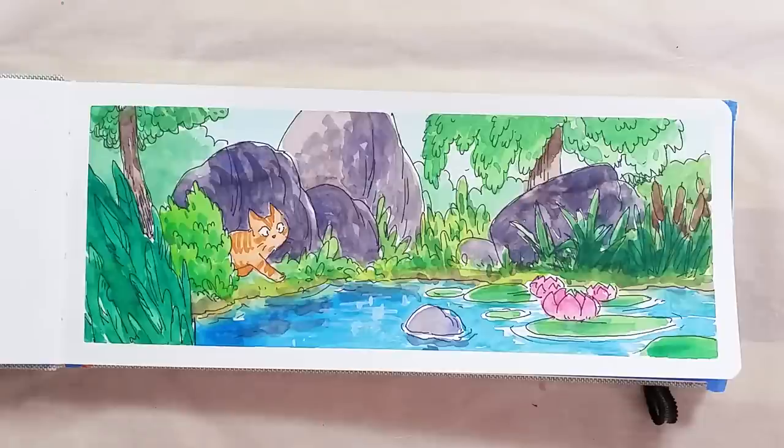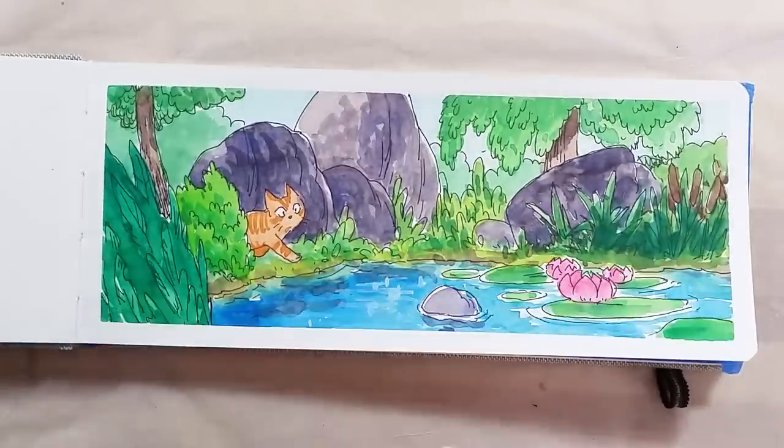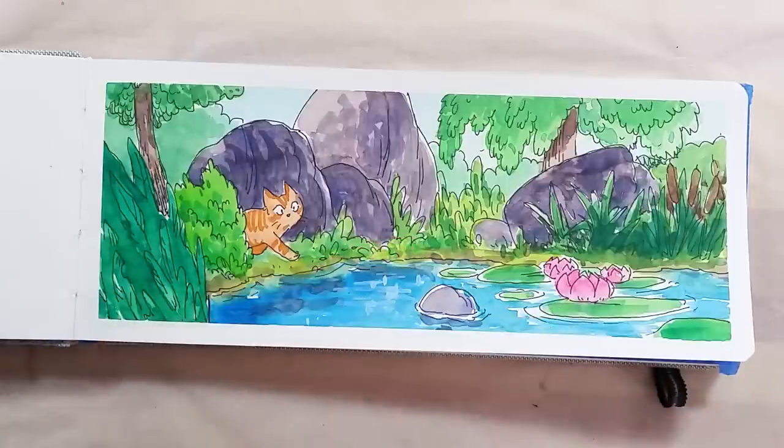The last thing I want to mention was brought to my attention by Otto. As it turns out, these Gansai paints rub off a little bit when dry. I had never noticed this before, but after talking about paints with Otto, she mentioned this and I had to check it out.